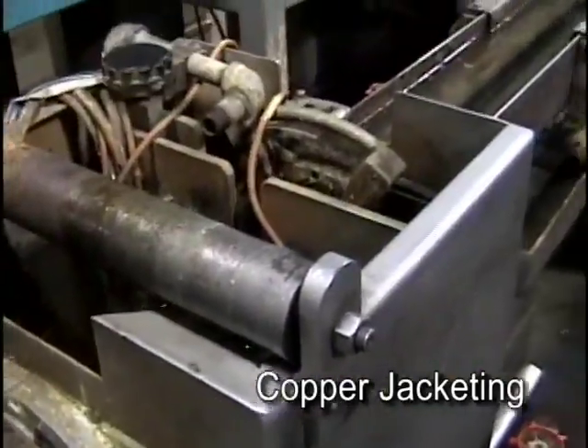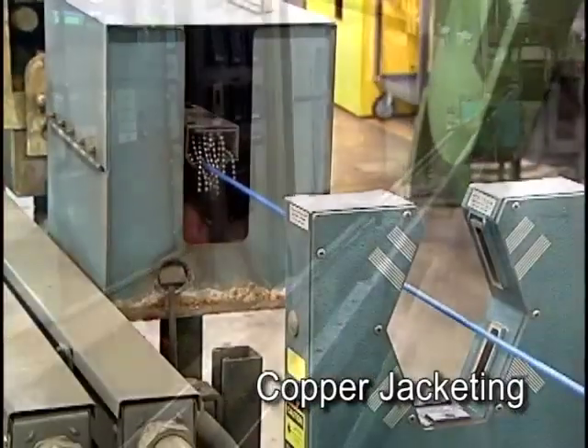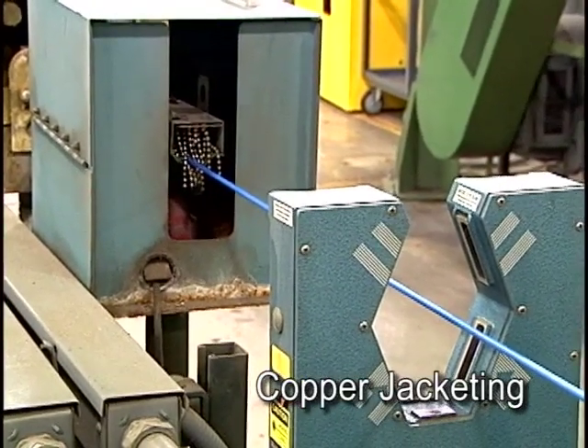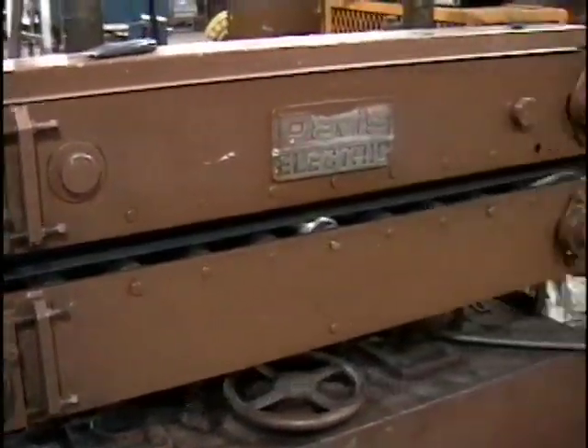After the cable exits the extruder, it passes through a long cooling bath and then is passed through a laser micrometer to verify that its diameter is within specifications. If the finished cable requires a double jacket and double armor, it will make a second pass through the jacketing process.